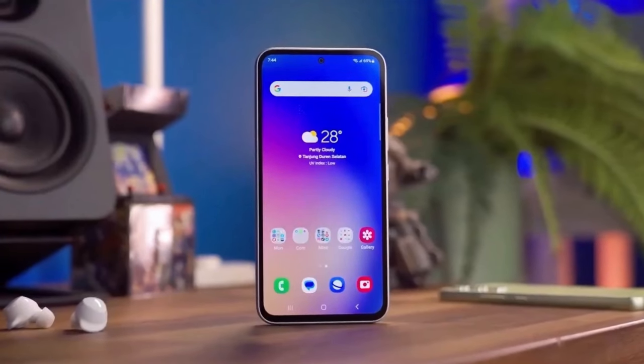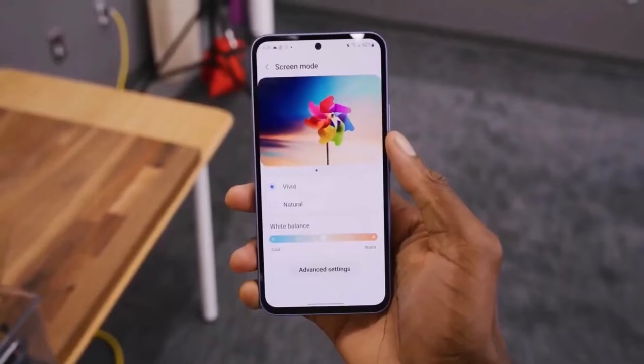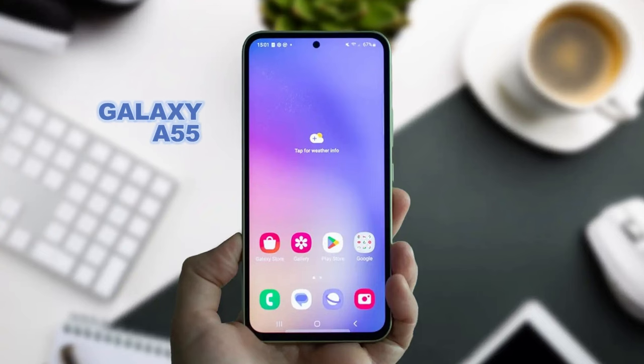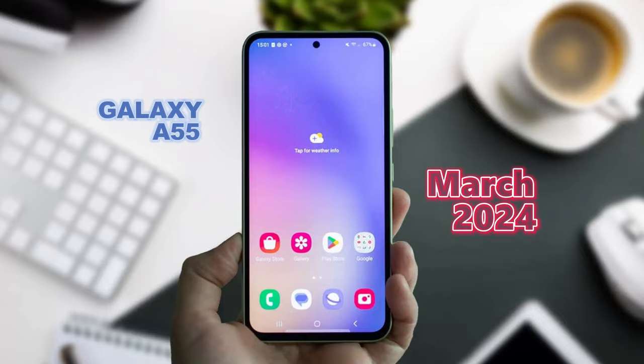Going by historical patterns, Samsung typically unveils its Galaxy A series phones towards the end of the first quarter, so we can anticipate the Galaxy A55 to hit the stage around March 2024, following the release schedule of its predecessors.